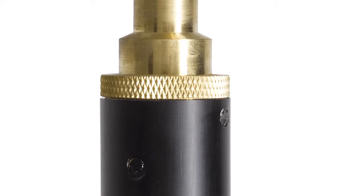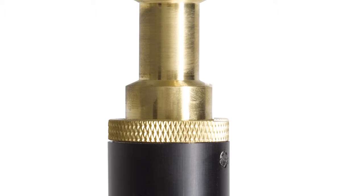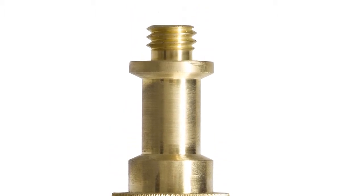The nut and bolt assembly allows tension to be adjusted to the user's preferences. The mounting stud is attached with two cross pins at right angles to prevent any movement whatsoever. It also features a 3/8-16 thread for more mounting options.